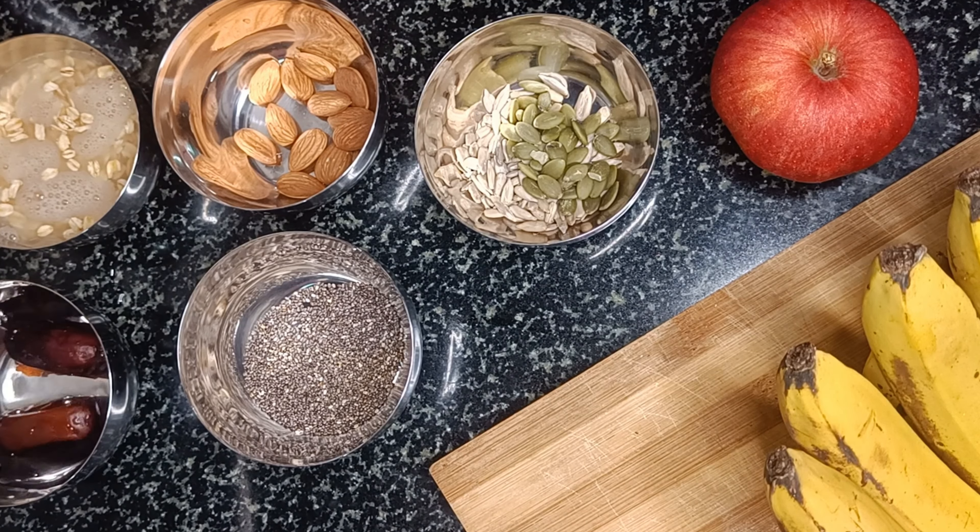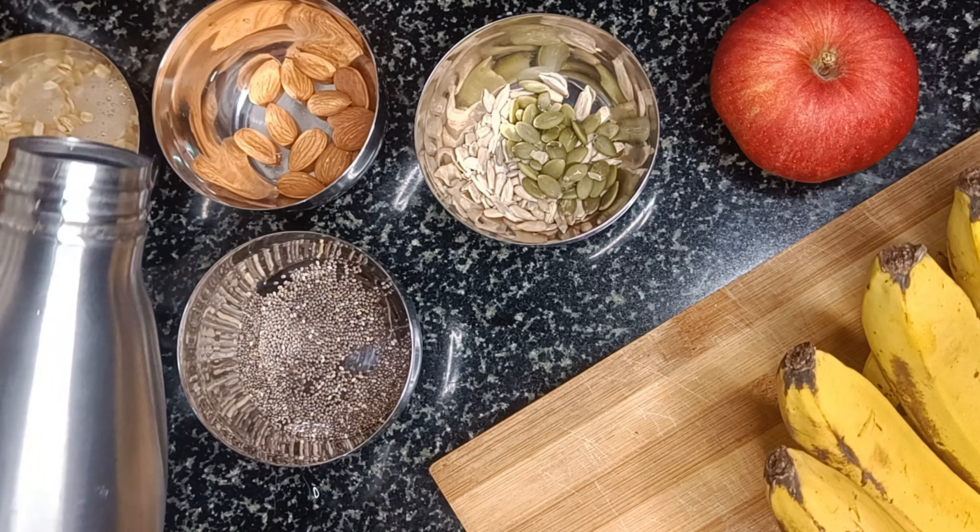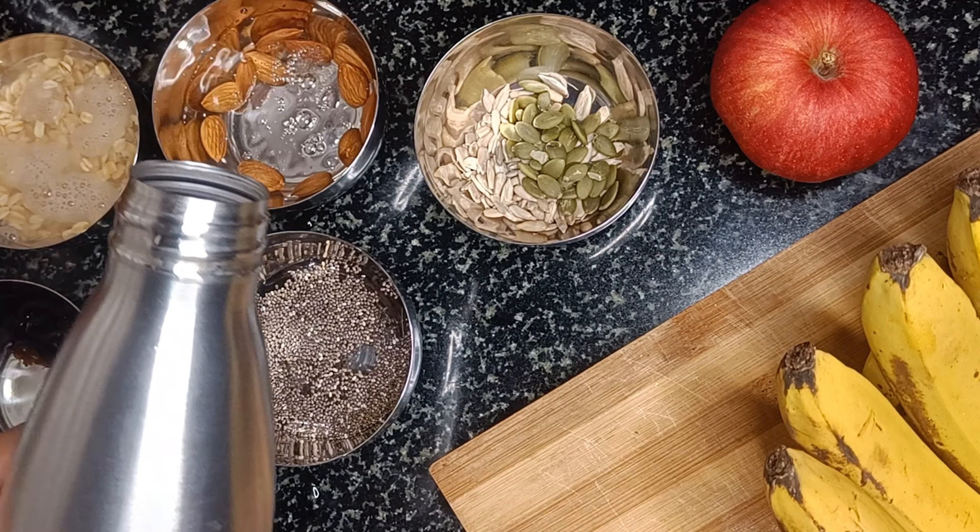Soaking the oats, nuts and seeds removes the phytic content in them, thus helping a better absorption of their actual goodness into our body.